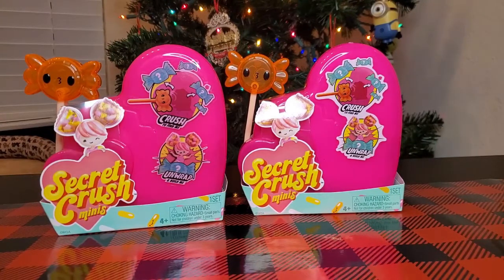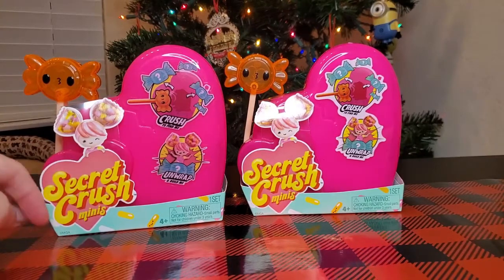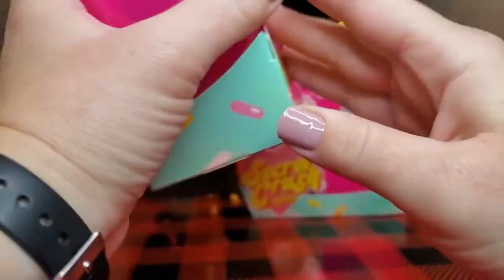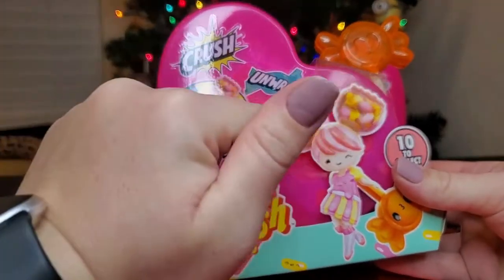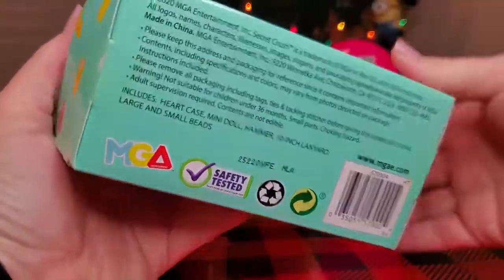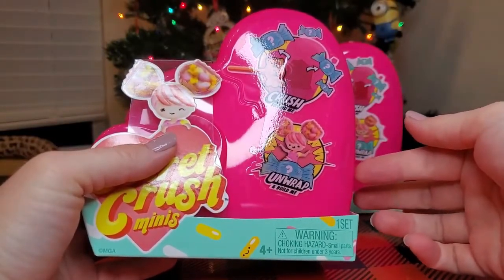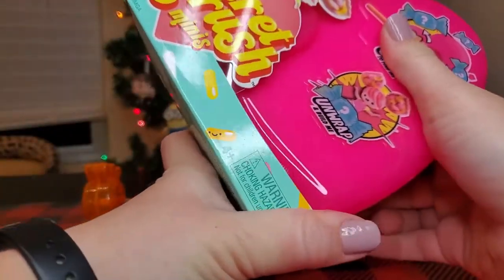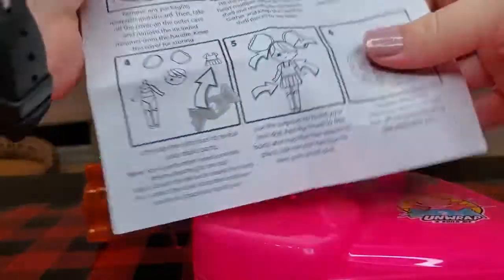Hey guys, welcome back to Mushy Toys! Today we've got some Secret Crush Minis — these are fairly new dolls made by MGA. I've only found a couple of these, so if you like them let me know and I will certainly go on a hunt to find more. We're gonna unwrap, then build and customize the hair. Let's get started! These actually came sealed with little zip ties and I took those off so this could be a little quicker.